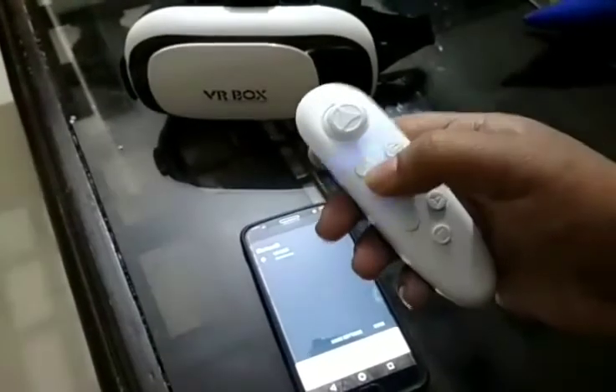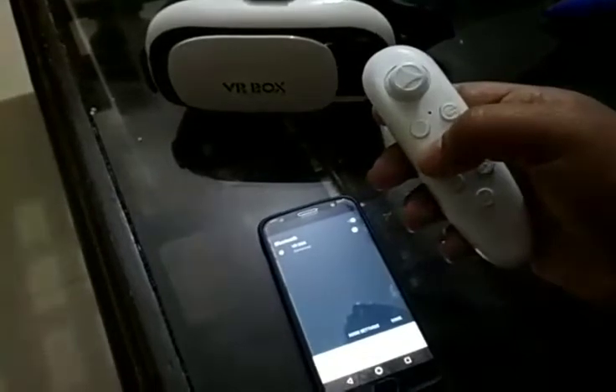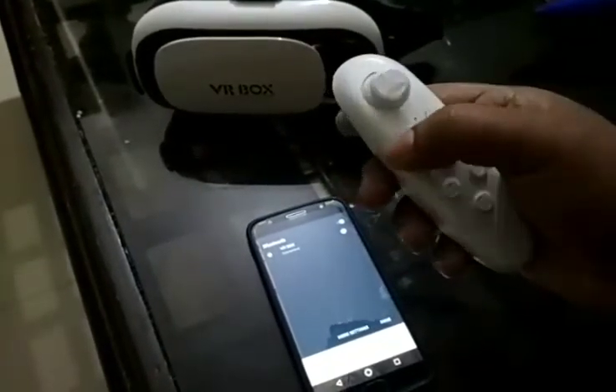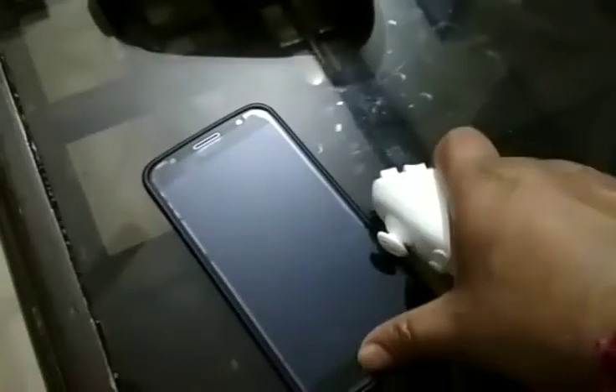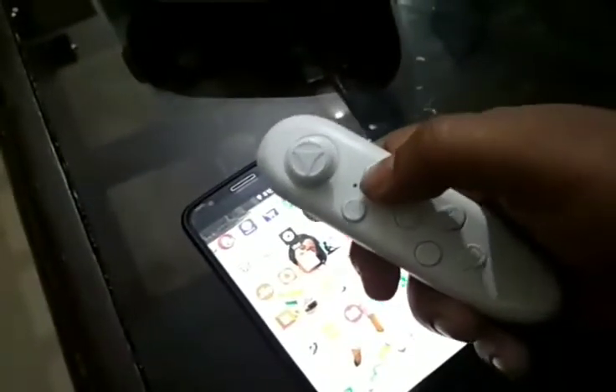Once you insert the battery, first of all click this button. You'll see that the blue light blinks — that directly means it is connected.